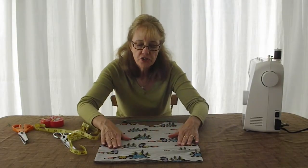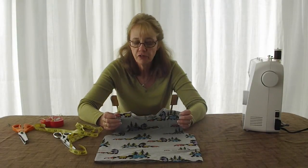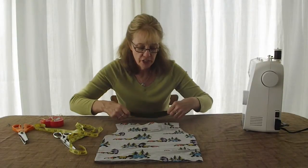I have my t-shirt which is just a regular simple knit. I've sewn my shoulder seams together. Knit does not fray, so you don't need to finish the edges if you don't want to. I've sewn in a 3/8 inch seam with a regular sewing machine stitch.